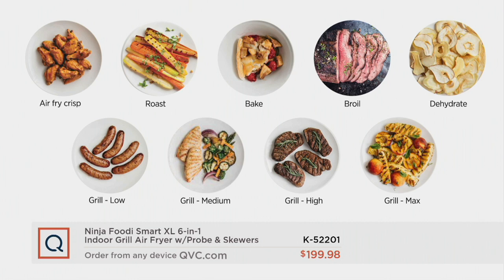You want to roast, bake, broil, dehydrate. You want to grill low, medium, high, max grilling. It'll do that and so much more.